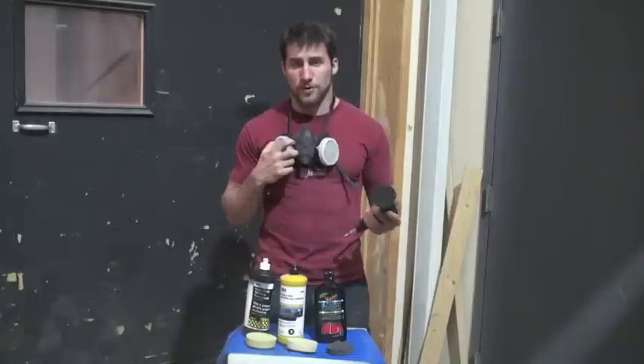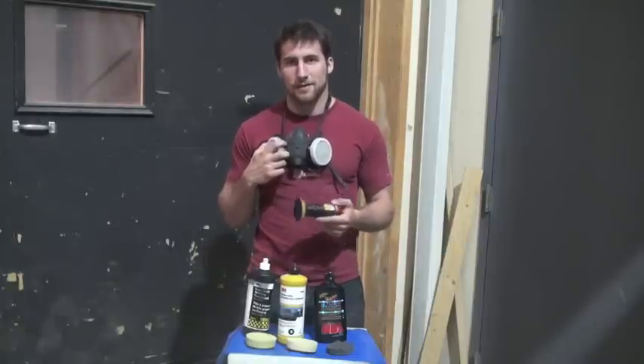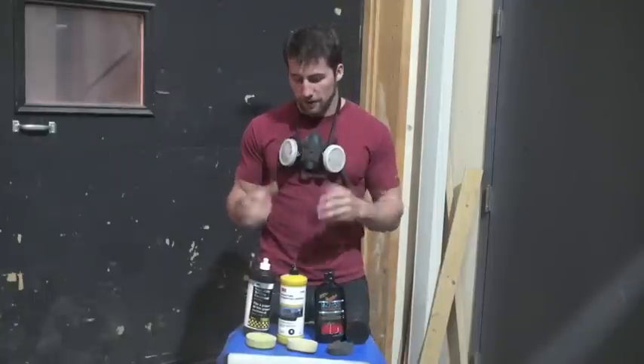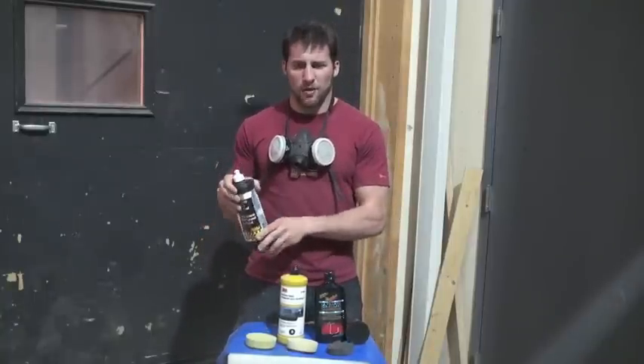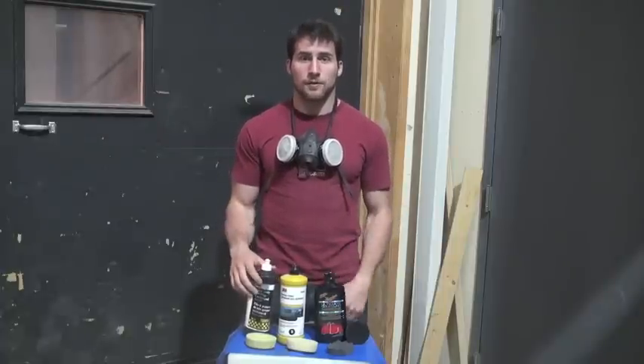For pretty much everything, but particularly for stuff like this and clear coating — anything with a hardener in it or that literally says 'toxic' on it — you probably don't want to be breathing that in if you can avoid it. So let's get back to work.